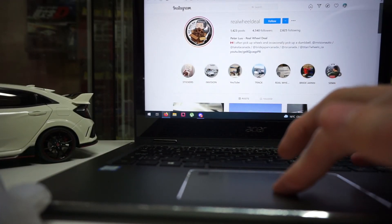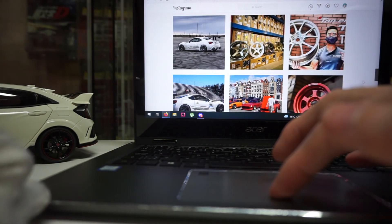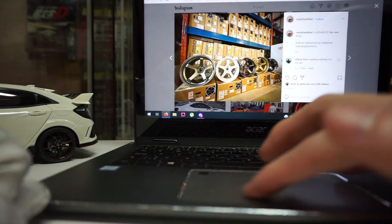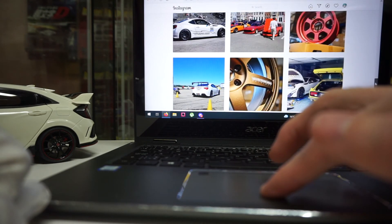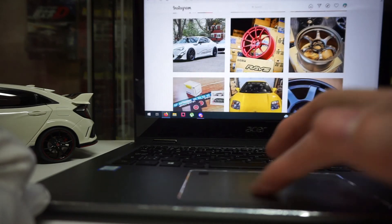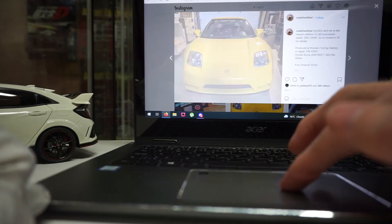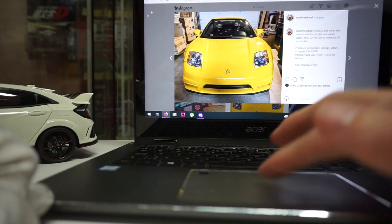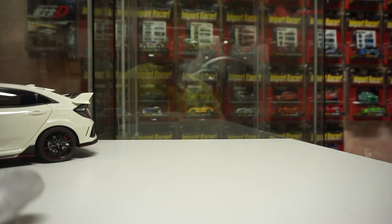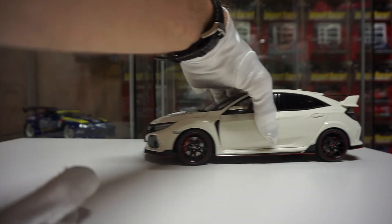Their Instagram is Real Wheel Deal — they've got a whole bunch of cool stuff. I spotted an NSX on there and almost went down a rabbit hole, but this video's getting too long. Alright guys, Auto Art — start your engines, vroom vroom — and we're off!